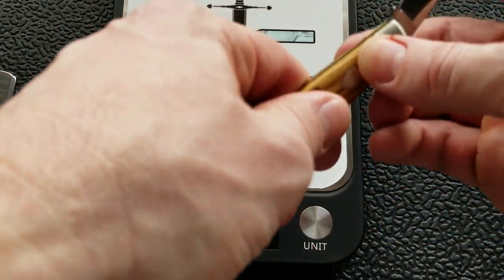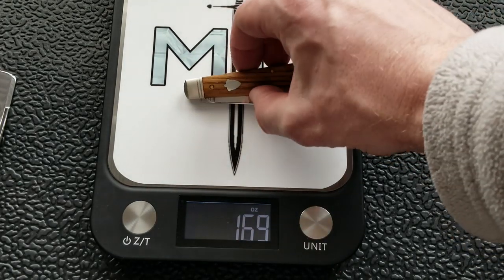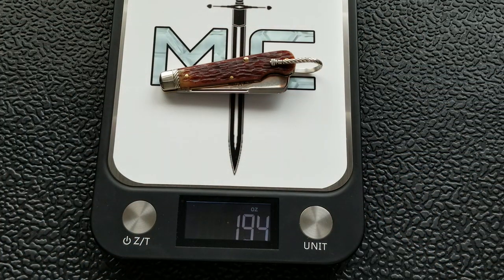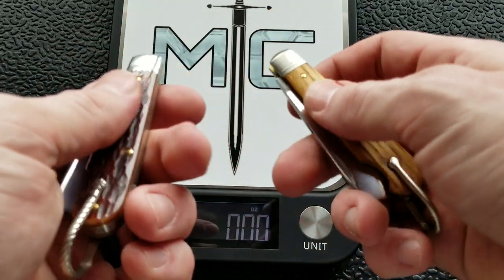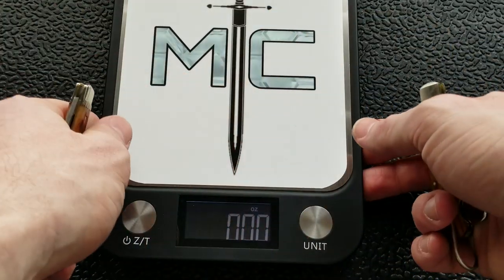The old barn oak one feels lighter — and indeed: 1.69 ounces versus 1.94 ounces. I imagine the jig bone scales are just heavier than the old barn scales. They're exactly the same knife otherwise — it's just that the jig bone is a little bit heavier, maybe a little more solid.